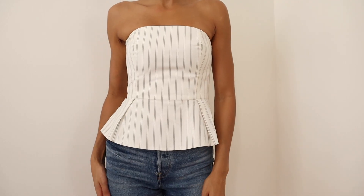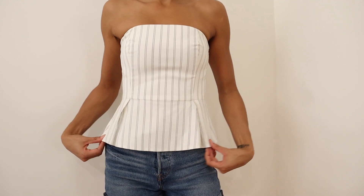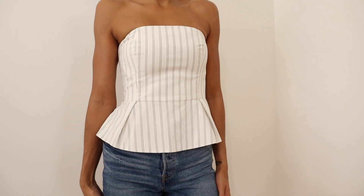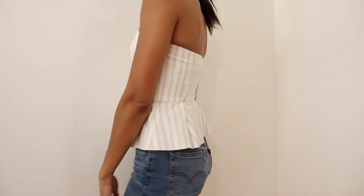My third styling tip for hip dips is wearing a peplum top. Peplum tops have a flared ruffle or extension at the waistline, which can add volume and balance to your hips, making hip dips a little bit less noticeable.